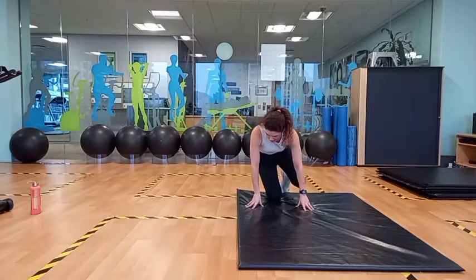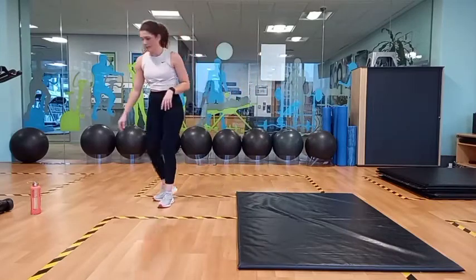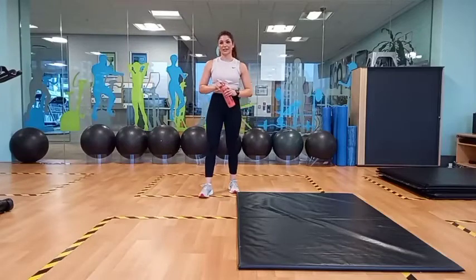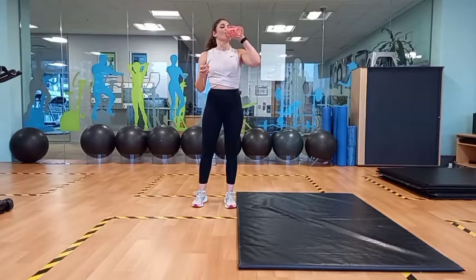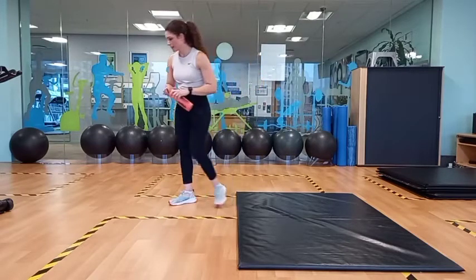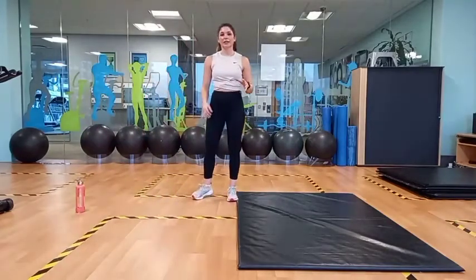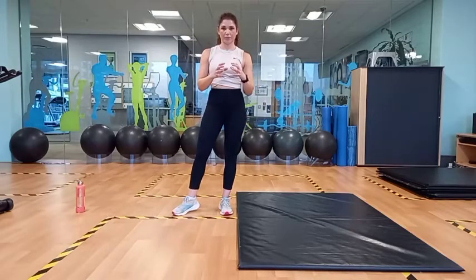Great job, guys. Take a minute, get some water. Just let your heart rate come down a little bit. We're going to move on to our next session. So for our next session, we're going to do a Tabata-style segment.